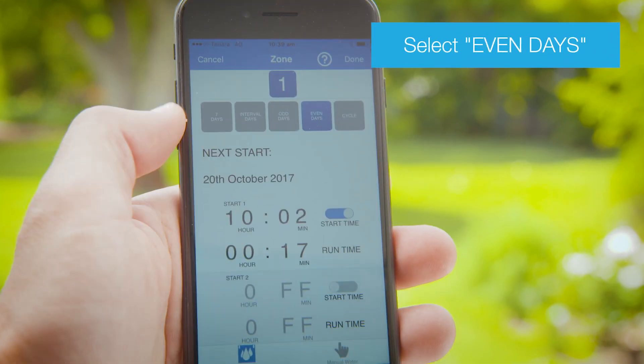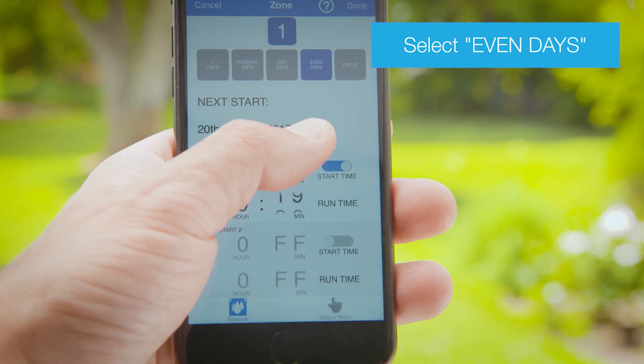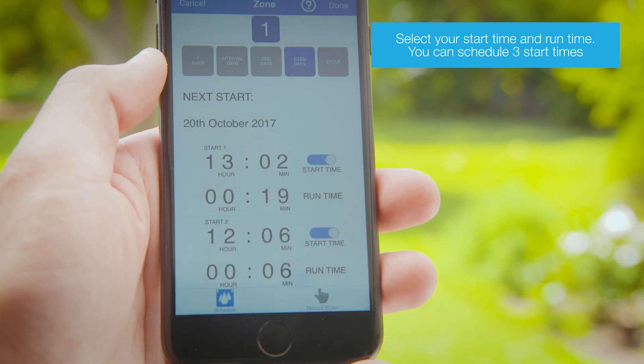You can set your watering to turn on every even day with even day scheduling. Select your start time and run time to schedule watering.